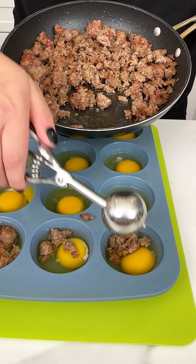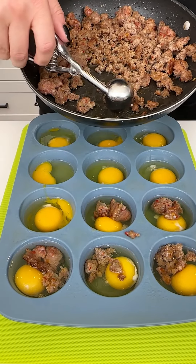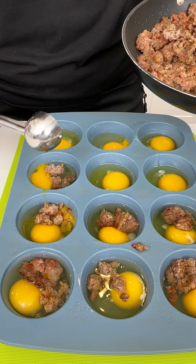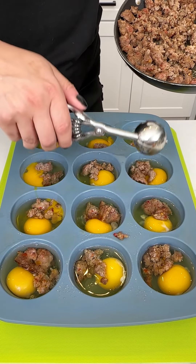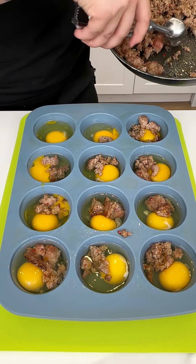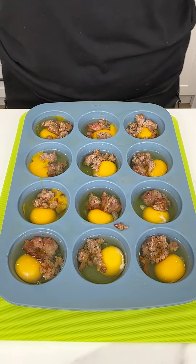This is one of my favorite things to make and enjoy throughout the week — super customizable and always delicious. I used hot Italian sausage, but you could do chorizo, ham, turkey bacon, regular bacon, or keep it vegetarian. I love a good hot sausage — this recipe is super tasty.